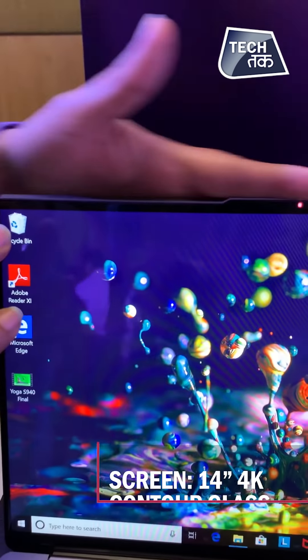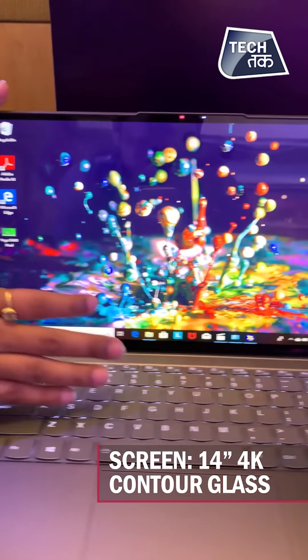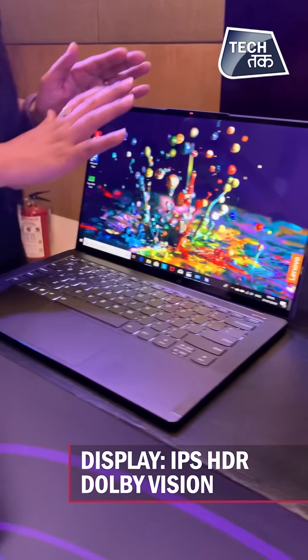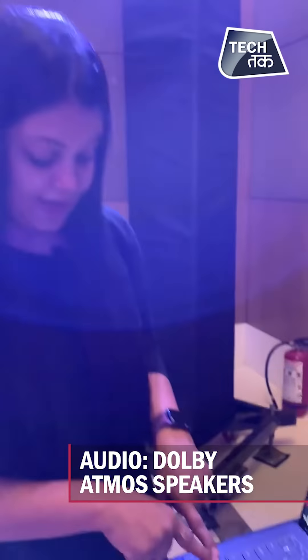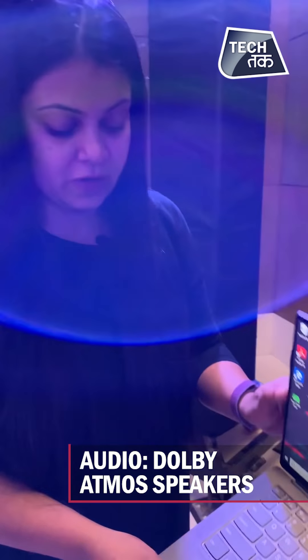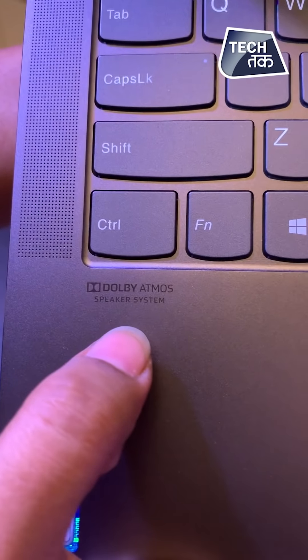The view of it is bezel-less and it has a 4K HDR display with 500 nits peak brightness and Dolby Vision. A Dolby Atmos speaker system is also given. So you can see that the display is Dolby Vision and the speaker system is Dolby Atmos.